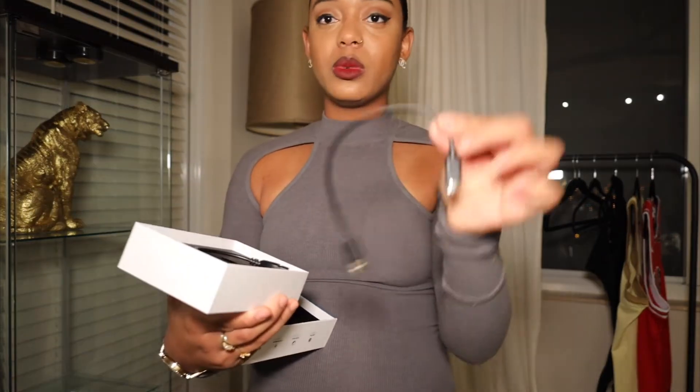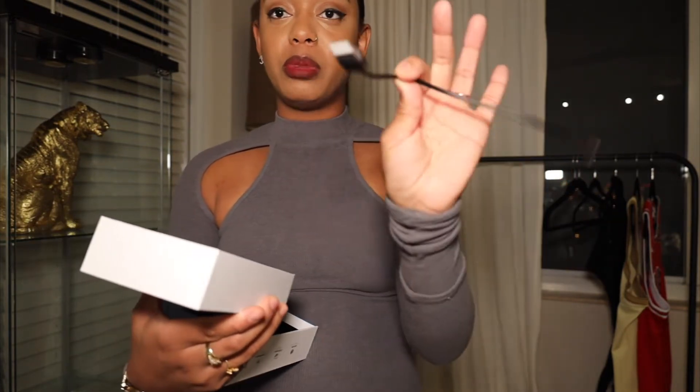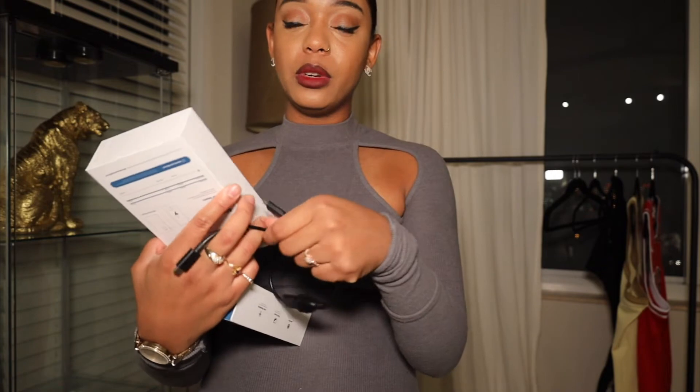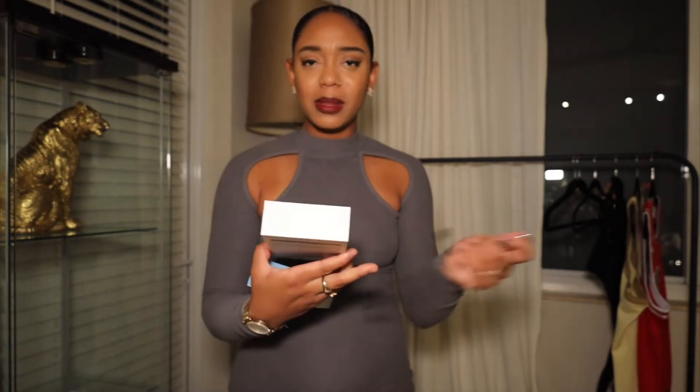The $30 light I'm using just charges like an iPhone — you put it in the little port and charge it. It comes with a cable: a USB end that plugs into the wall using an iPhone adapter, and another end that goes into the light. There's also a second cable option if you want to charge it through your computer. It gives you different options, unlike the other one — that one's just too much.